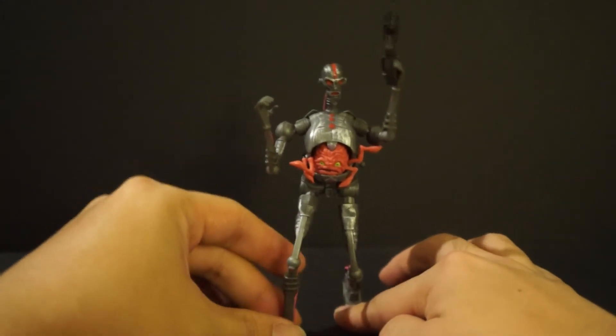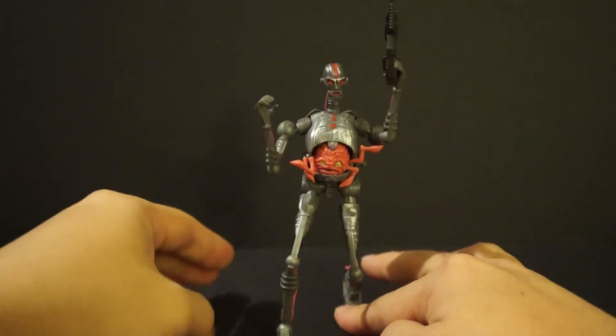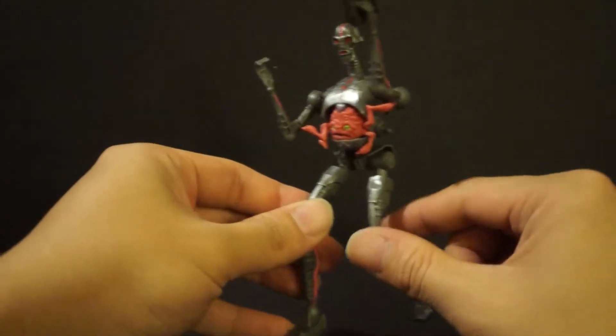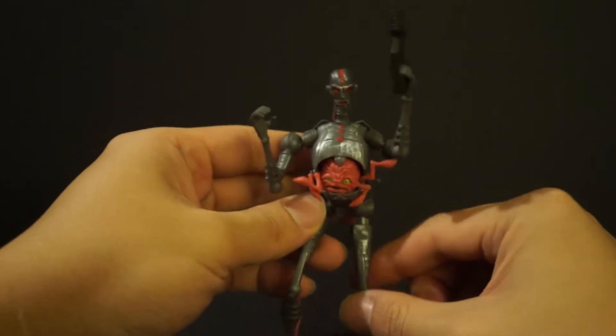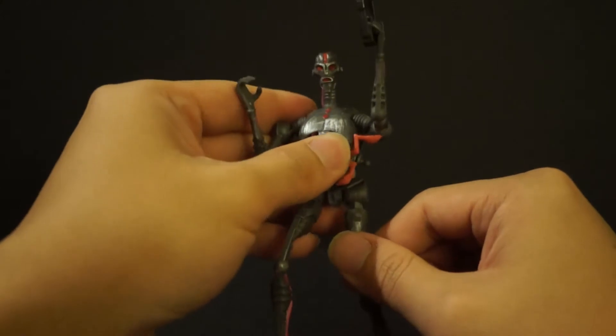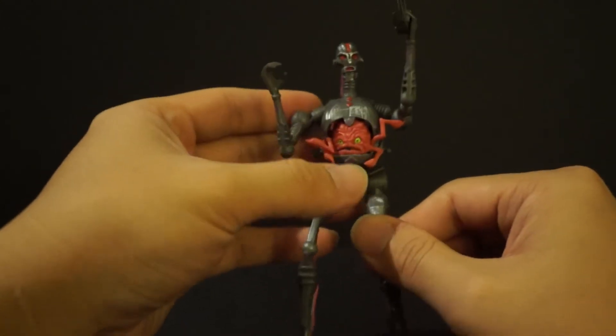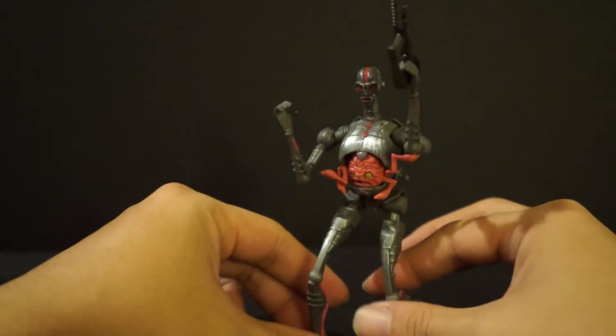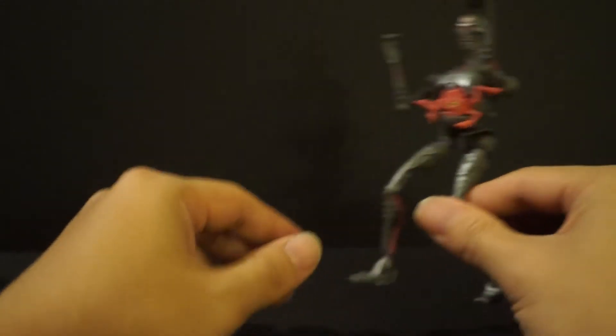Maybe if I put a little sticky tack on them that will be better. I should have watched a review on YouTube before picking this guy up, because I am super disappointed. Will I be picking up another Krang figure? Absolutely not — this is a pass.